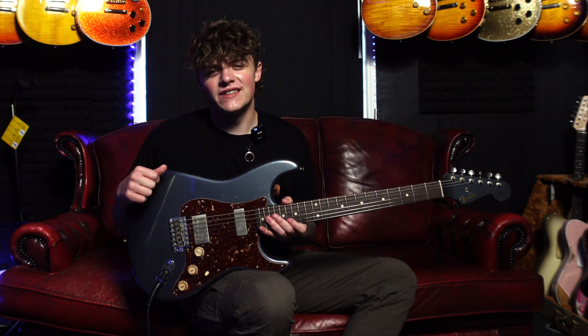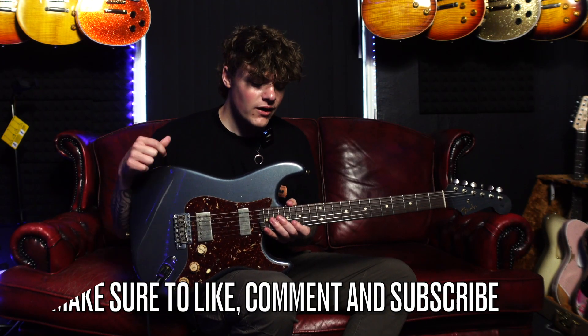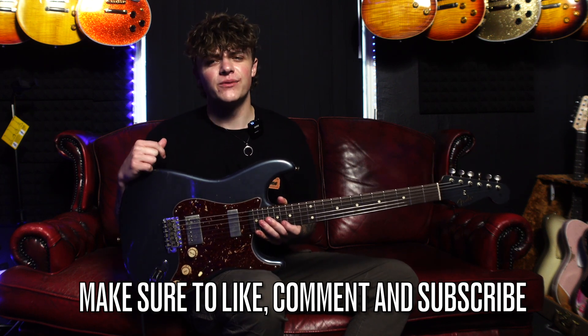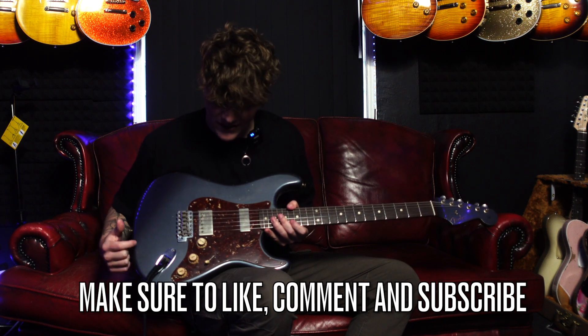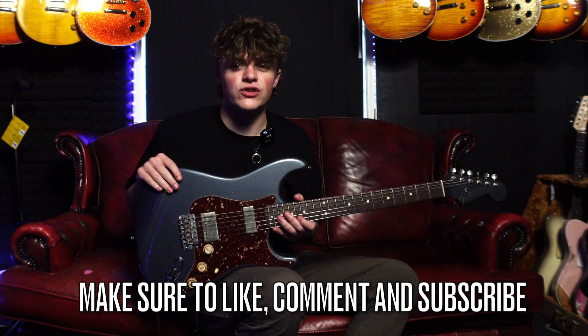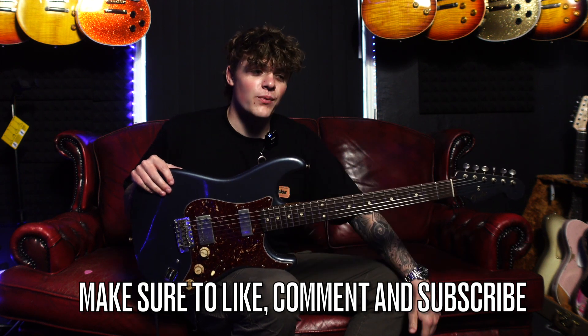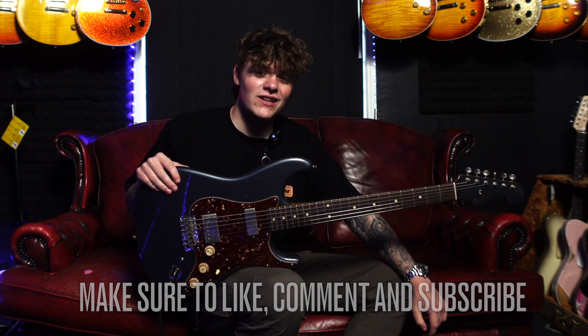So guys, what do you think of this guitar? Let me know in the comments down below. I've really enjoyed this demo — it's very nice to play, a very unique one. I really like the finish and I think the colour is amazing. As you guys know, I'm not too much of a Strat guy, but I did find this one quite comfortable. Make sure to like and subscribe — it really helps our channel out. We'll see you in the next one. Hope you've enjoyed. See you soon.